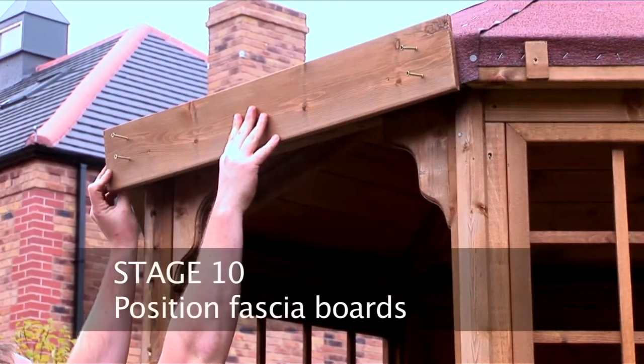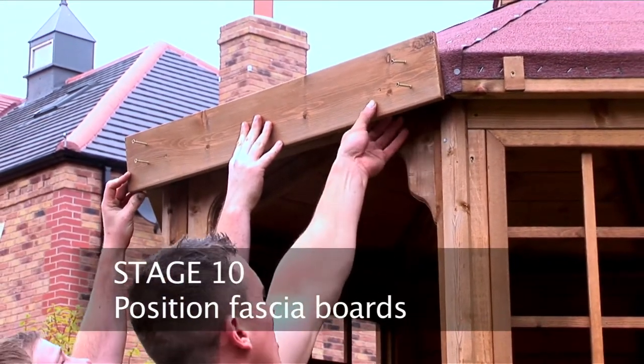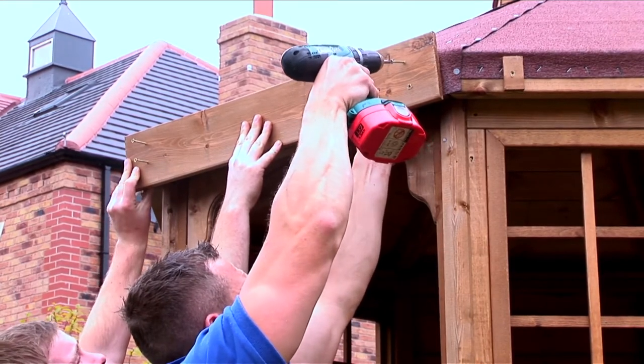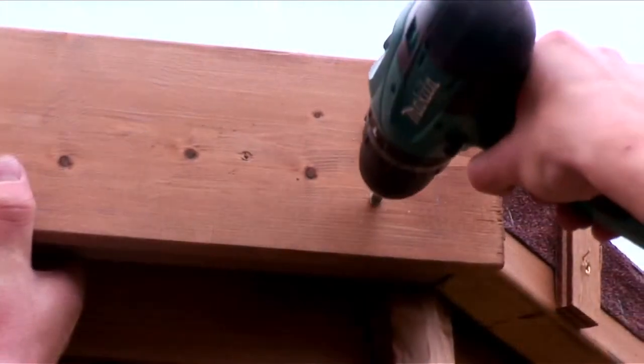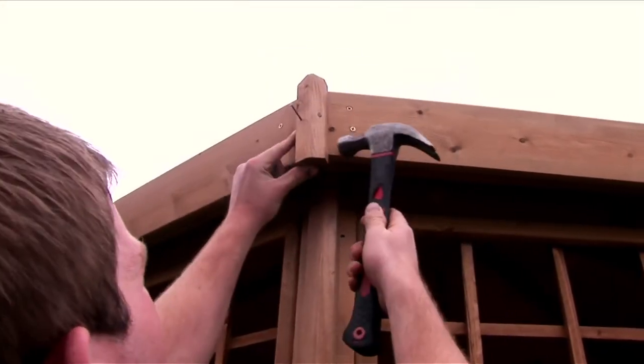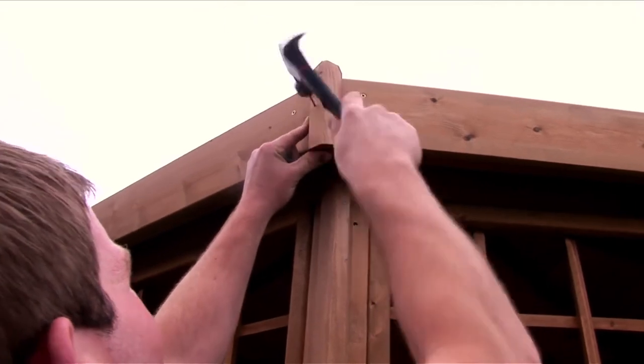Screw ply to the base of the roof before fitting fascia boards onto the roof base section, making sure all ends overlap. Screw the fascia boards using 50mm screws. Then fit the angled small corner strips to finish off the fascia boards, making a clean and tidy finish.